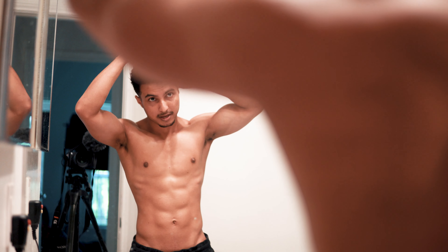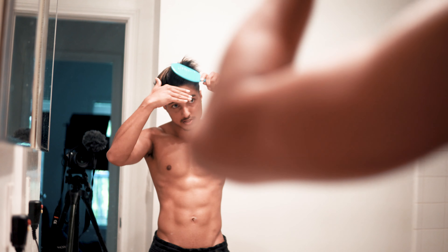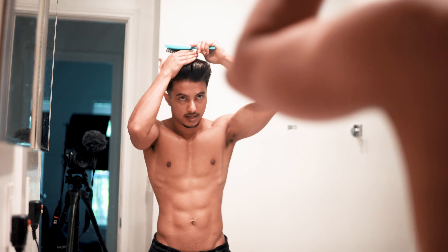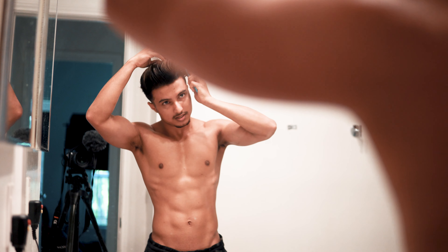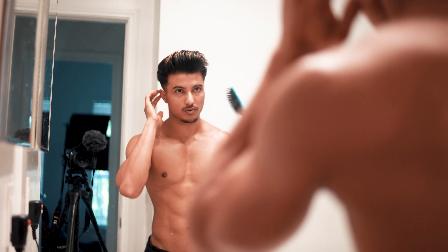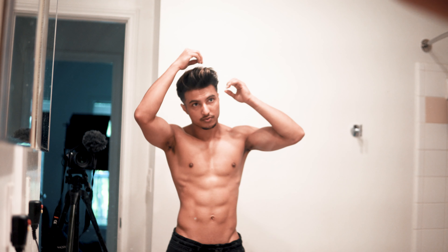So I style my hair with the same comb — style it, shape it, whatever you want. And here we go — this is the hairstyle. It's a perfect hairstyle to go outside.